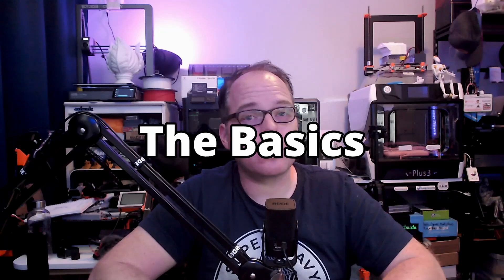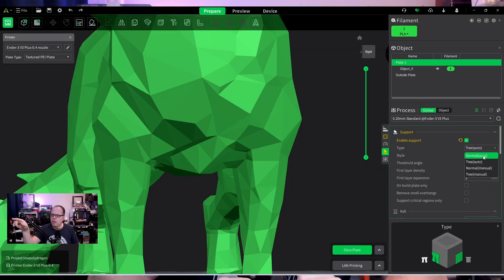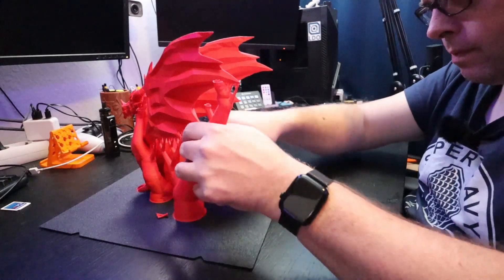Are you wondering which kind of supports you would need for your 3D model? In this video in Creality Print I'll show you my favorite settings when it comes to using supports and how to remove them, right here on Zachary's 3D Prints.